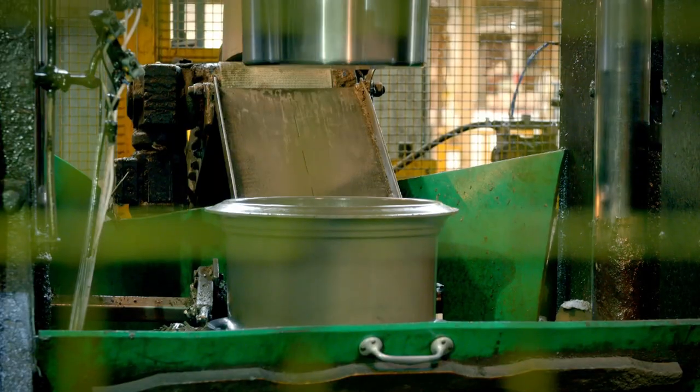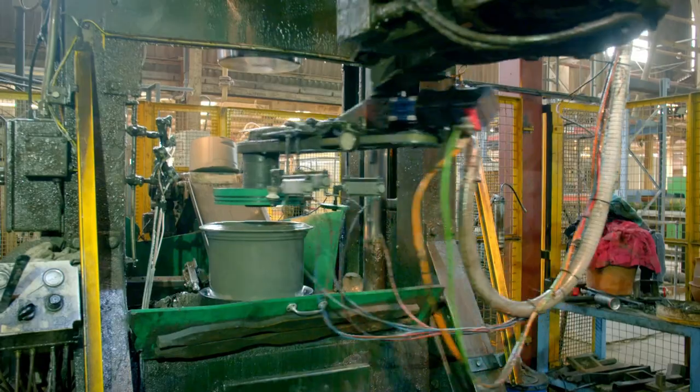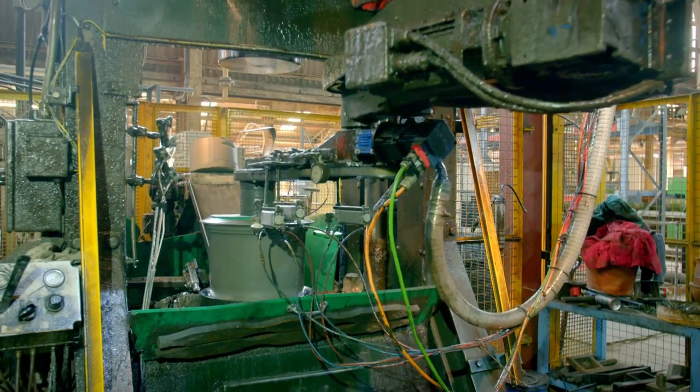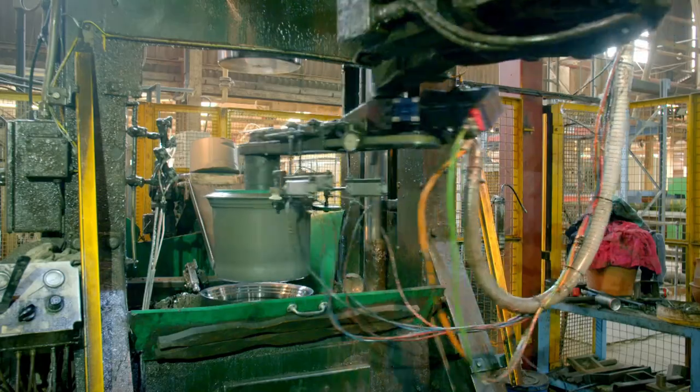Look, can you see it? There it is! Lastly, a robotic arm gently picks up the plant pot and puts it on a conveyor belt.